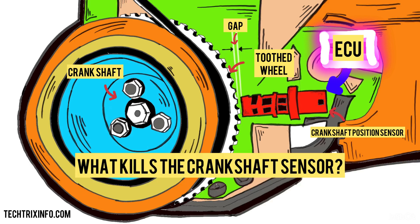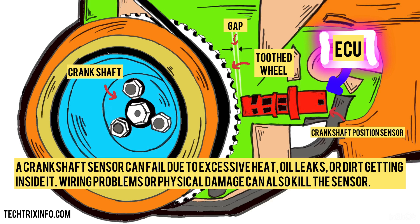What kills the crankshaft sensor? A crankshaft sensor can fail due to excessive heat, oil leaks, or dirt getting inside it. Wiring problems or physical damage can also kill the sensor.